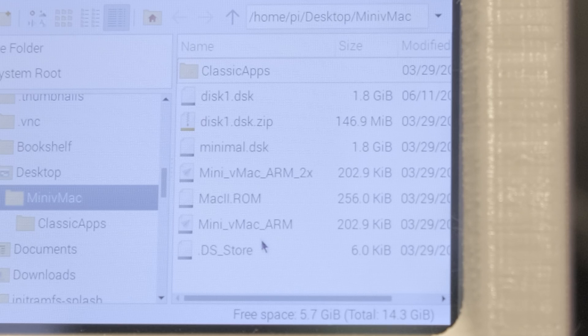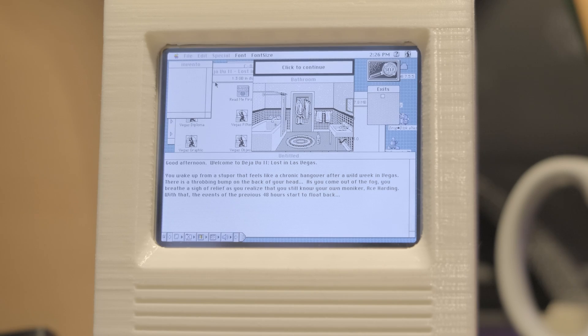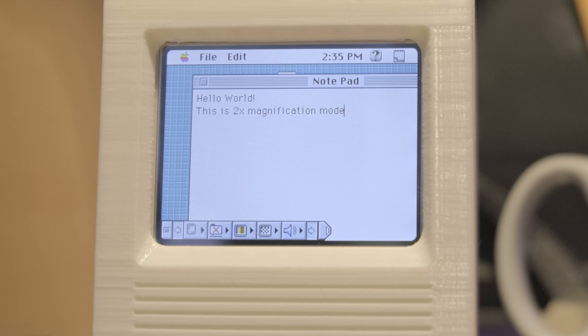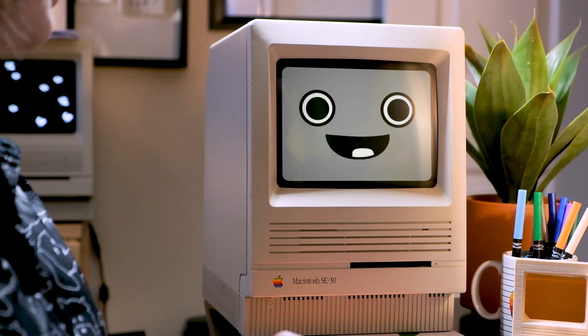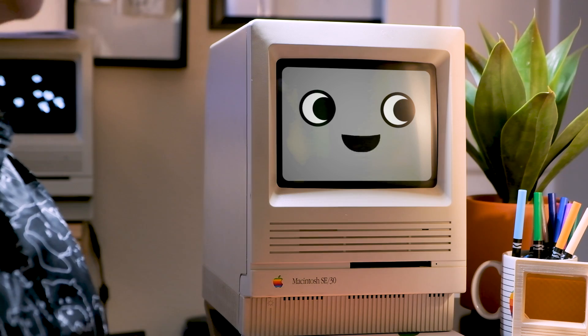The next steps are all about setting up the Mini VMAC emulator. C. Genco provided a pre-compiled Mini VMAC executable that can run on the ARM processor of the Raspberry Pi. There are two executables: one runs at the native resolution of the LCD screen at 640x480, and another runs everything magnified at 2x, which is easier to read. We'll also need a Macintosh 2 ROM image — there's a link below where you can grab it from Macintosh Garden. Remember, only use ROMs and software from Macintoshes you legally own. Don't copy that floppy! I also used a disk image from archive.org that already has System 7.5.5 along with some other useful software. Download it and save it to your machine as disk1.dsk.